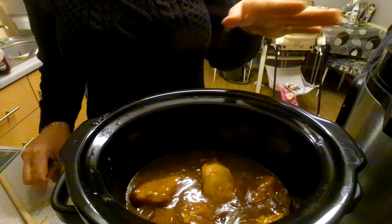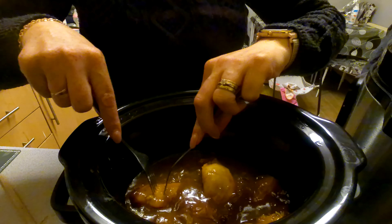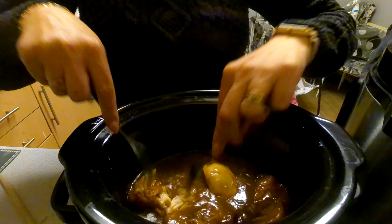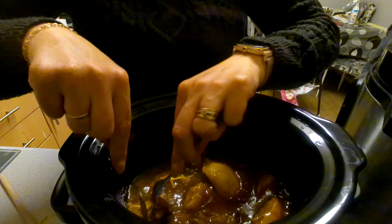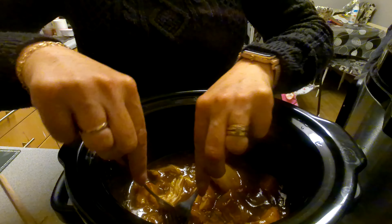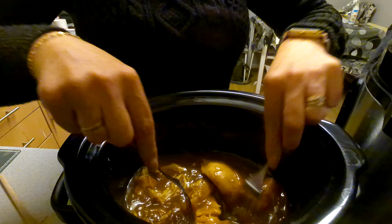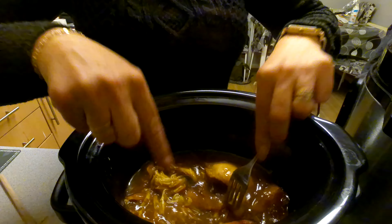My chicken's been in there all day — literally about nine hours because I've been out. I'm just going to shred up my chicken. I've tried a bit and it's absolutely gorgeous, definitely worth making. I've got some rice going in my instant pot and I'm just going to serve this on top with an orange garnish. I'll show you what it looks like when it's all served up.